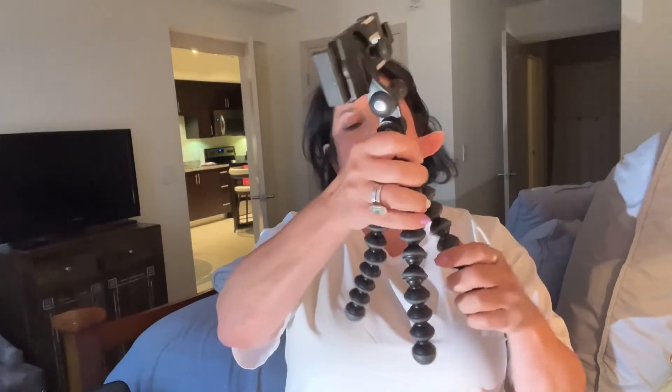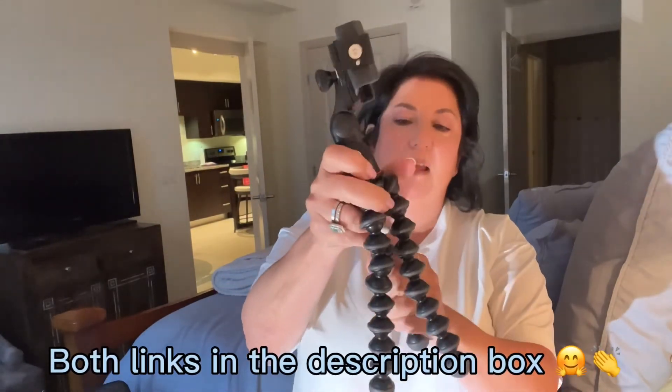That's it for this video. This is my official review and I give this little toy five stars because it's just perfect. Believe me, you are not going to regret it — get one today. I'm going to put the link in the description box below, and thank you for watching.